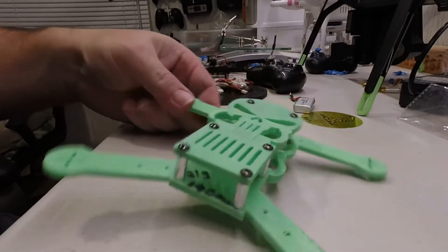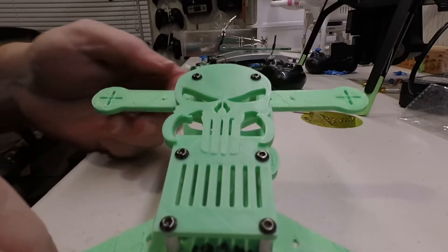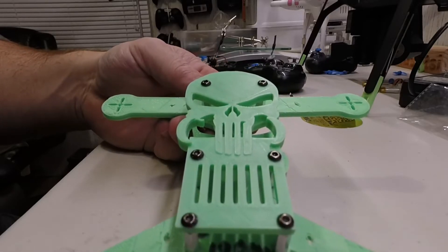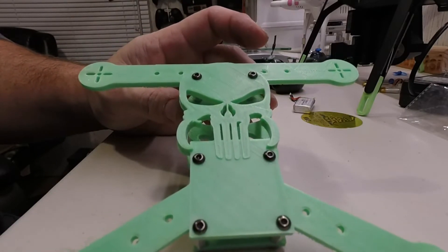So yeah guys, what do you think? This is what I was telling you about — this is what I wanted to get into 3D printing for, basically printing my own stuff. And I haven't seen pretty much nothing on the internet about this little guy, the Punisher drone. Pretty cool.